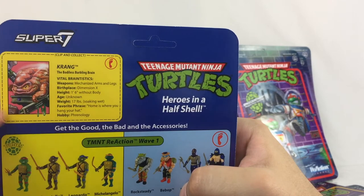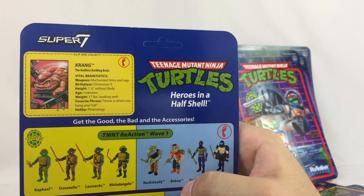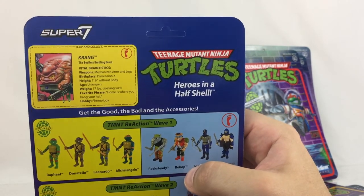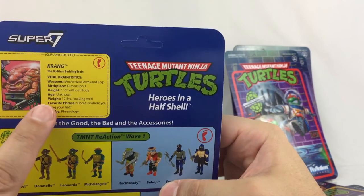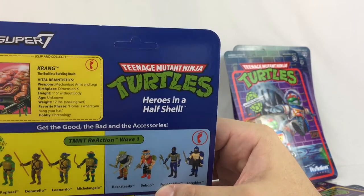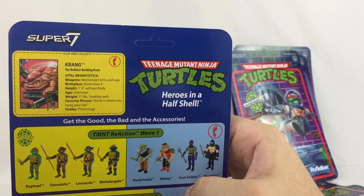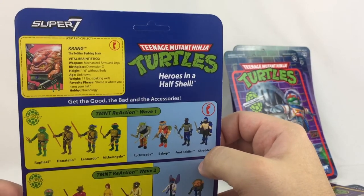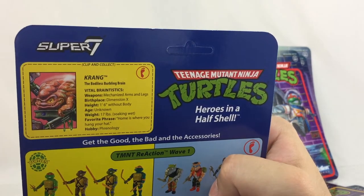The card says his birthplace is Dimension X. Back in the 2012 series, you learned that this Krang was from that universe and was brought over to a different universe because the other Krang didn't like him. But on here it says his birthplace was Dimension X — I don't know if that was accurate back in the day, but it looks like they changed his origin. Just throwing that out there for anyone that didn't see it.